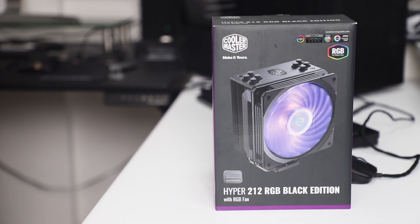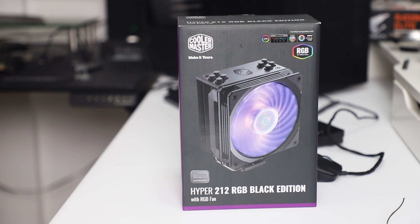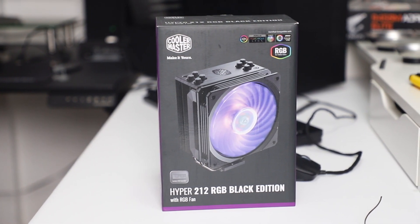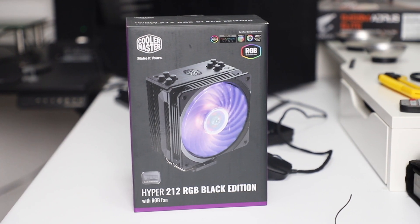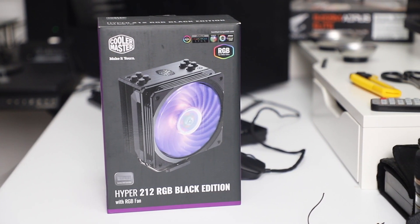For the CPU cooler, instead of the stock cooler that comes with the 3600 — which would actually be fine — I went with the Cooler Master Hyper 212 RGB Black Edition just for some extra aesthetics and I really wanted to test its performance.